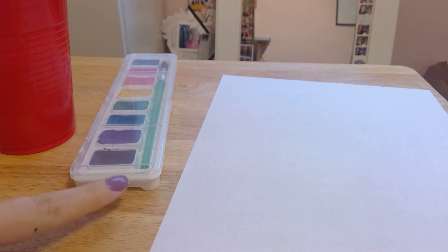Hey guys, for our next activity we are going to be working on some painting pictures. What you're gonna need is a cup of water, your watercolor paint, and a piece of paper. What you're going to do is crumble up this paper and then paint little pieces on it.